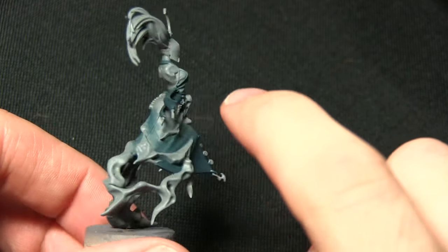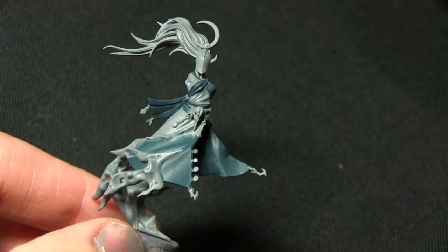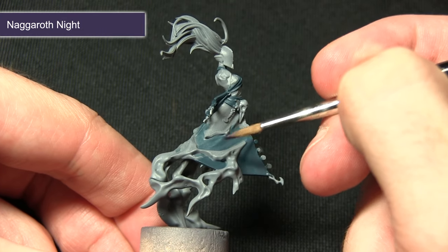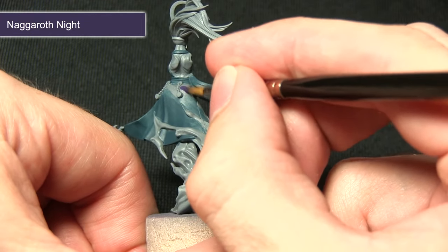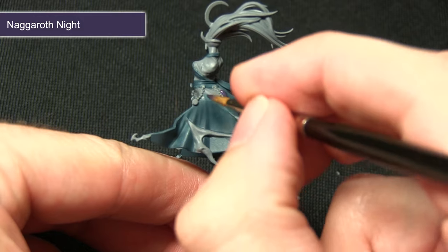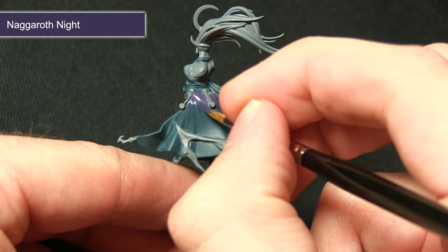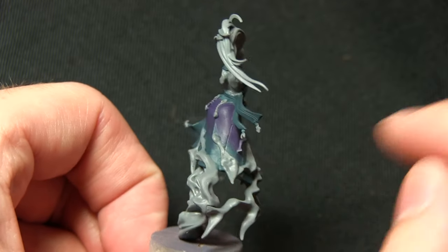The next step is to paint the rest of the fabric — the top half of the robe and around the stomach areas as well. We're painting these areas with a mixture of Lamia Medium and Naggaroth Night. We want to apply a gradient going from purple at the top of the robe down to the blue, mixing about one part Lamia Medium to one part Naggaroth Night, applying several layers and blending the two together to create a nice purple gradient.